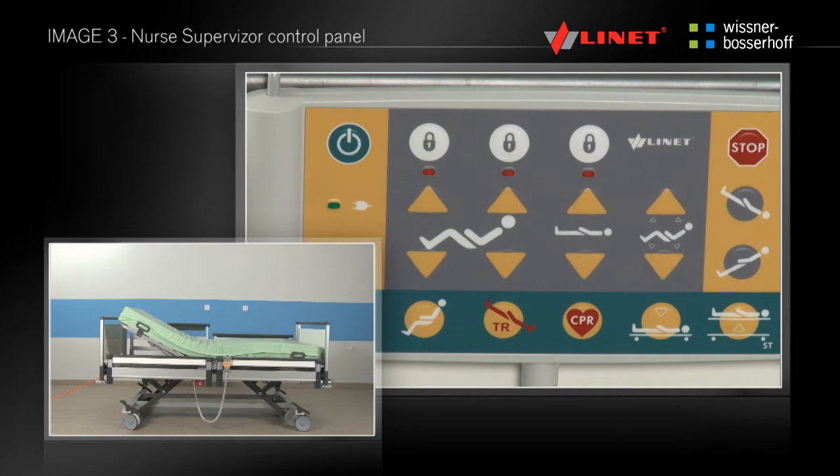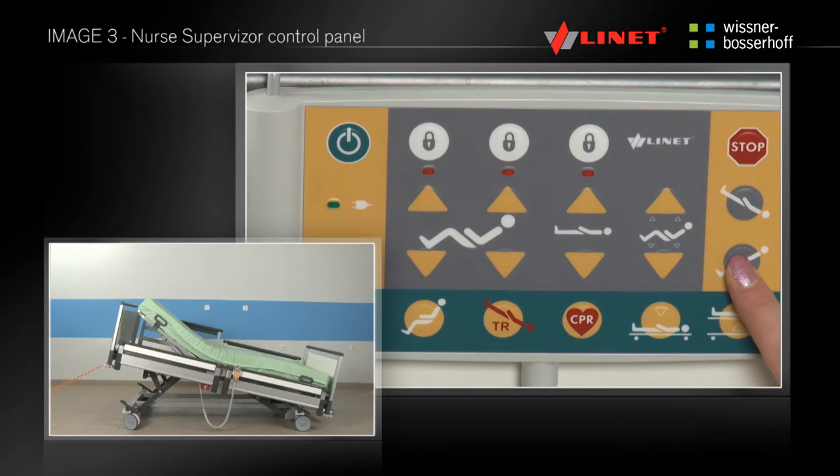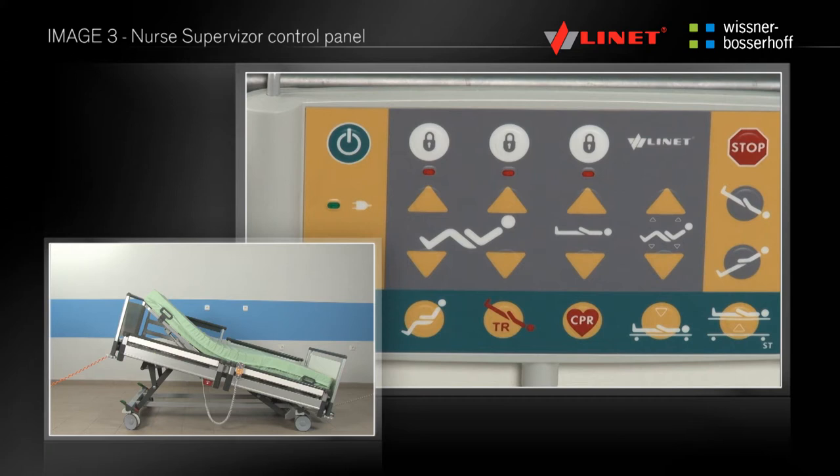In the yellow zone located on the right side of the driver, there are located the buttons for longitudinal tilt of the bed towards the head and the feet of the patient. These functions do not flatten the mattress platform, meaning the back or thigh rest remains in the same position.